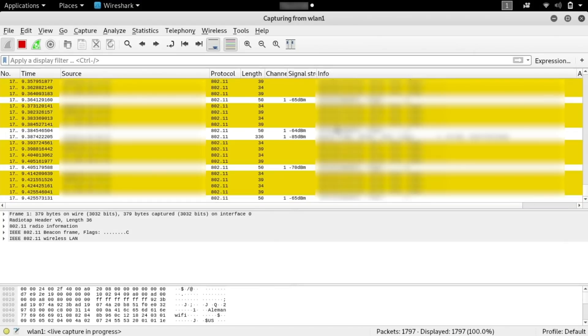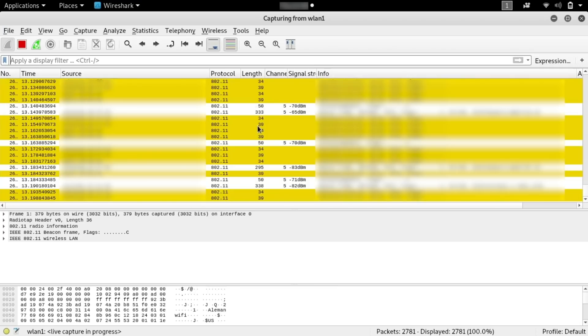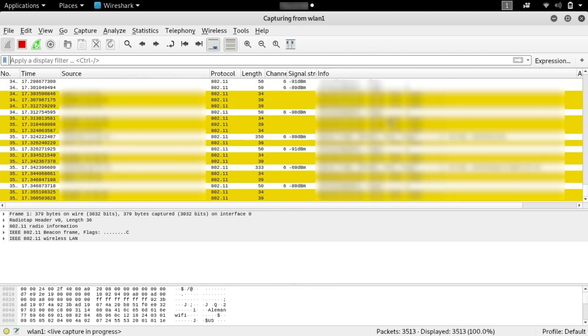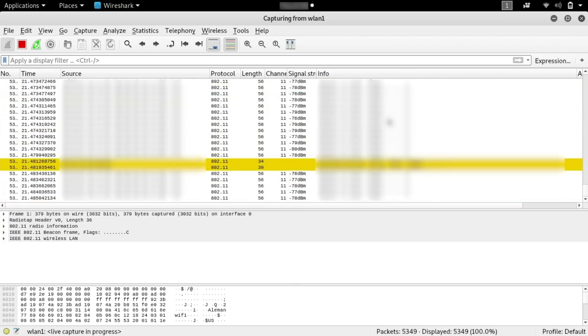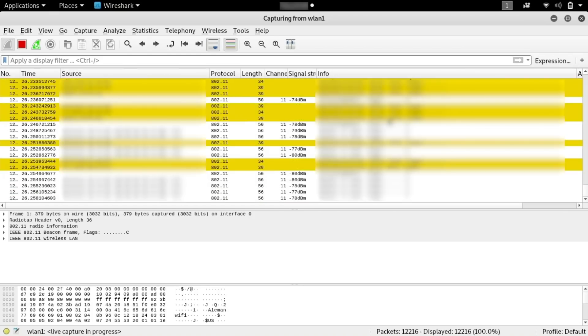There we can see all these packets being sent by BetterCap, which are going out and de-authenticating all the wireless clients connected to the targeted networks. That should allow us, as soon as they attempt to reconnect, to gather all these handshakes and hopefully be able to crack even more networks if they have weak passwords.